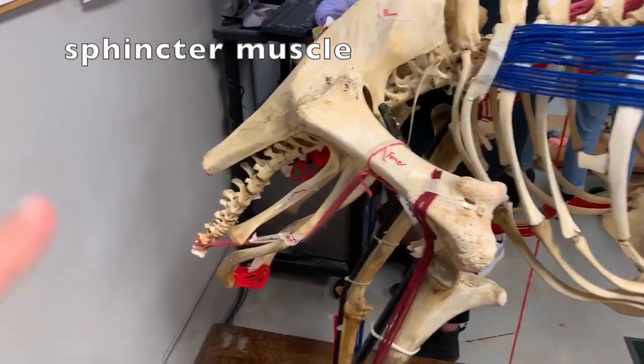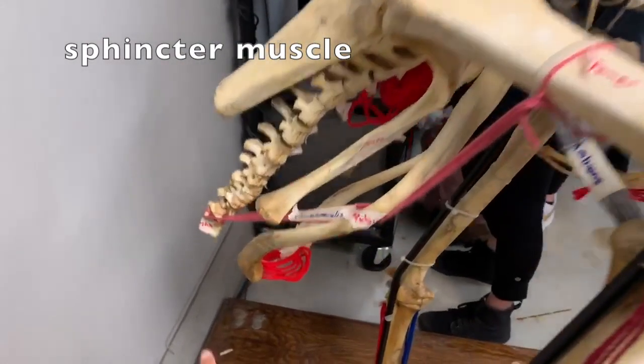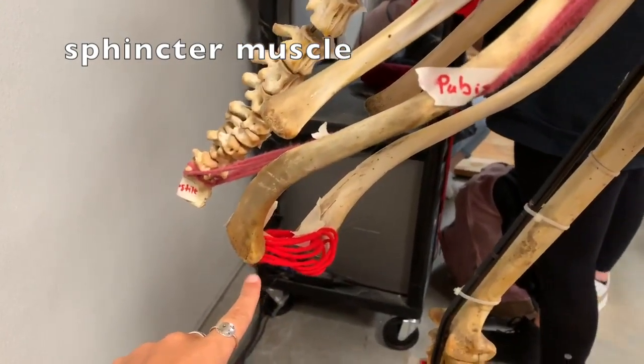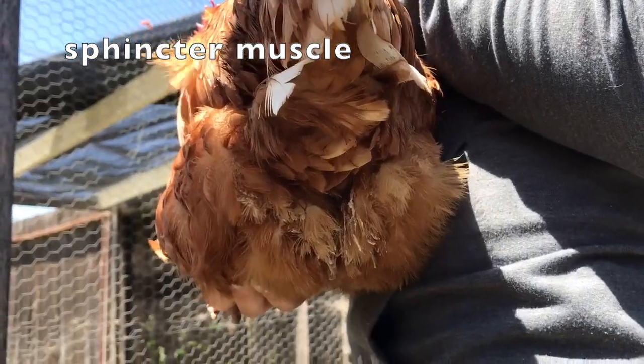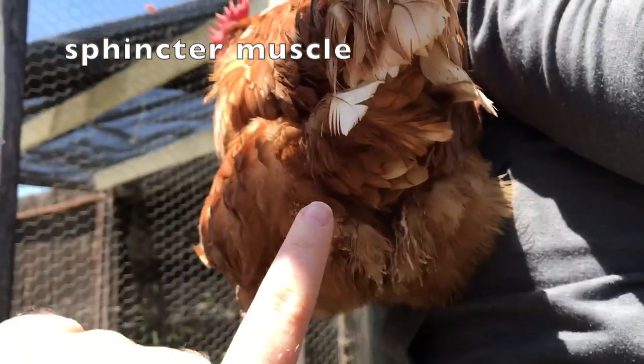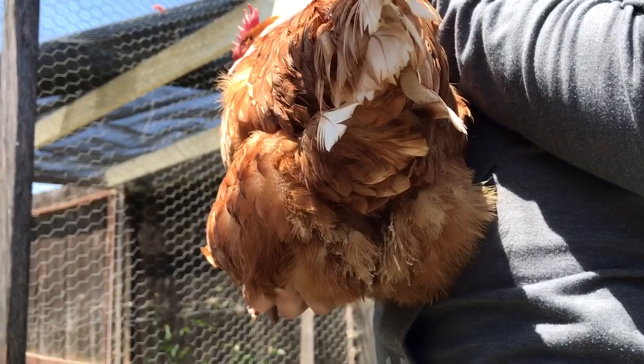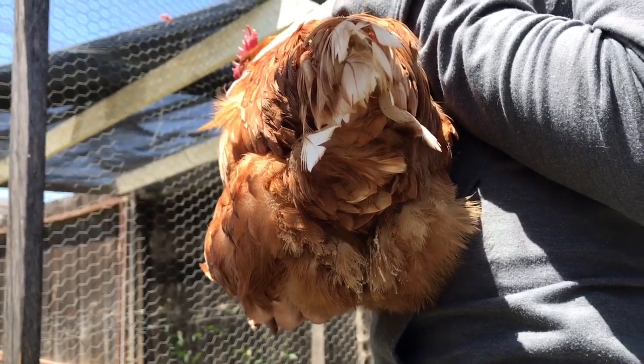The cloacal sphincter is a ring of muscles surrounding and serving to guard the closing and opening of the anus of an avian. It is located at the end of the rectum and is actually comprised of three specific components. Fun fact: birds do not have the same kind of muscled sphincter as humans do.